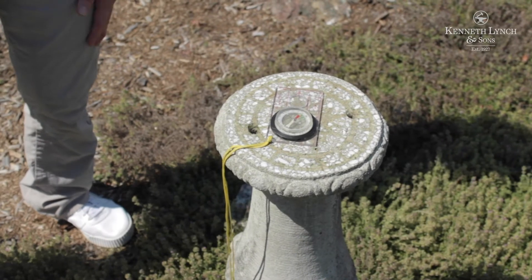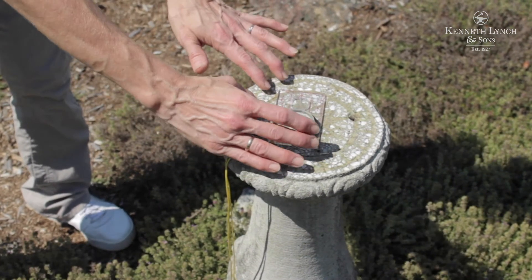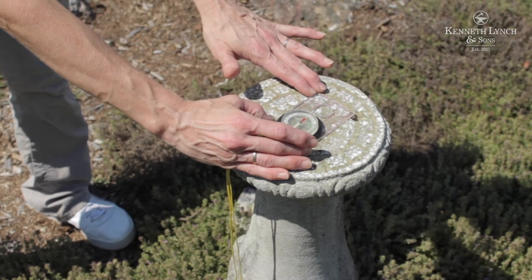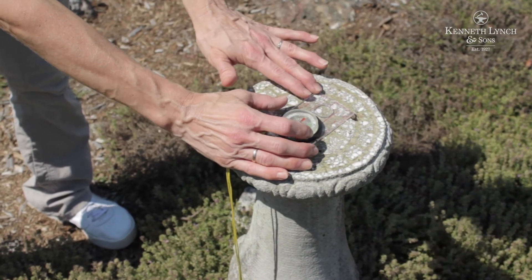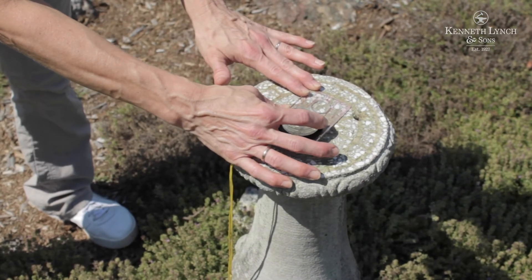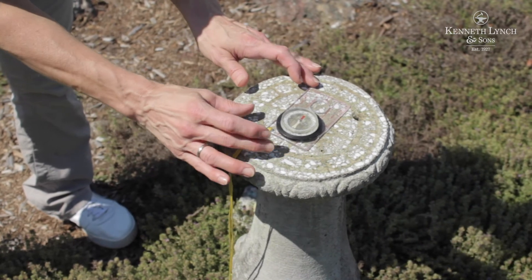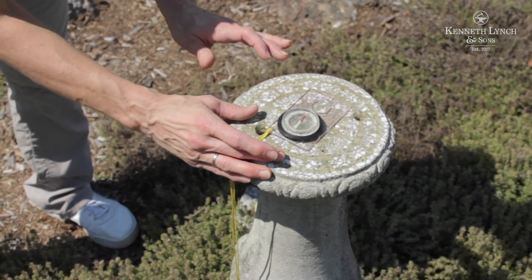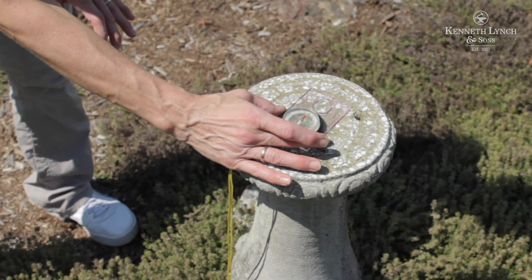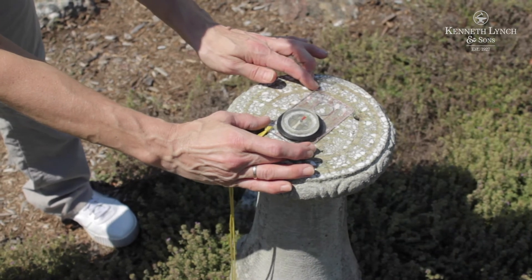We're now going to use the compass to orient to true north. The first step will be to orient the magnetic arrow with the direction of travel arrow, and our declination lined up with the magnetic arrow as well. When all three are aligned, we can then move the entire compass 13 degrees west for our true north reading.